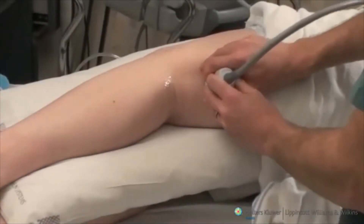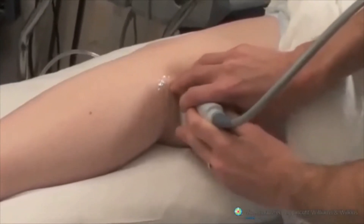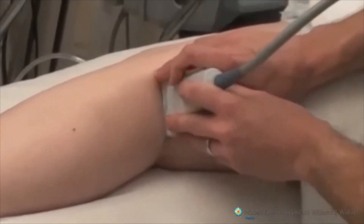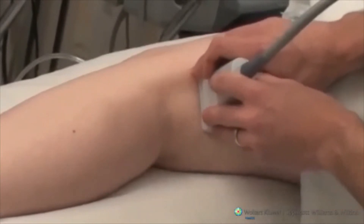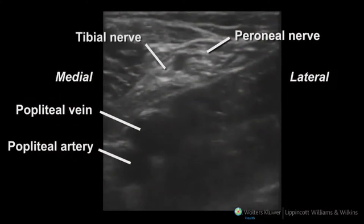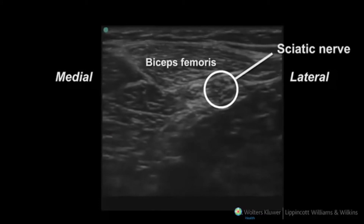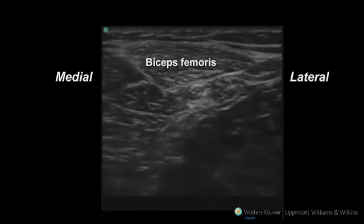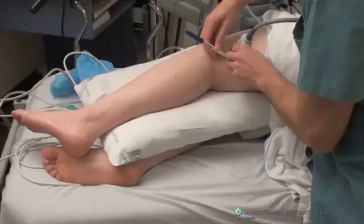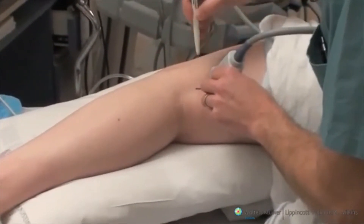A preliminary scan of the popliteal fossa may first be performed with the patient on his or her side and a pillow placed between the knees. The purpose of this initial scan is to identify the popliteal vessels. The peroneal and tibial nerves can be identified lateral and posterior to the popliteal artery and vein. A proximal scan from this point demonstrates the sciatic nerve made up of its component peroneal and tibial nerves. Marking the skin at this point will help with later identification of the target nerves to be blocked.